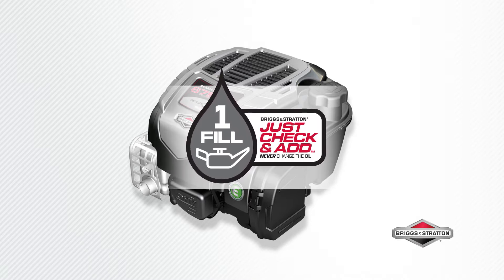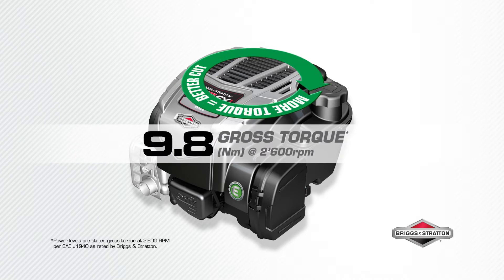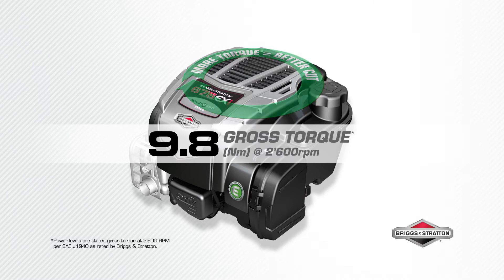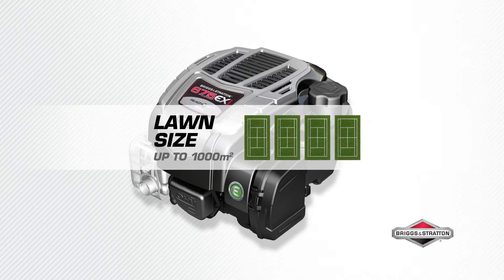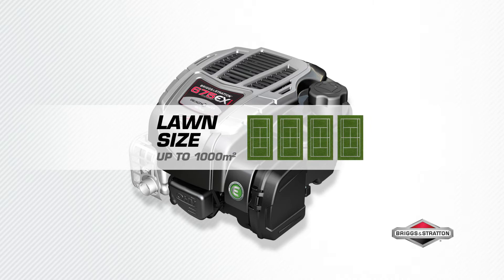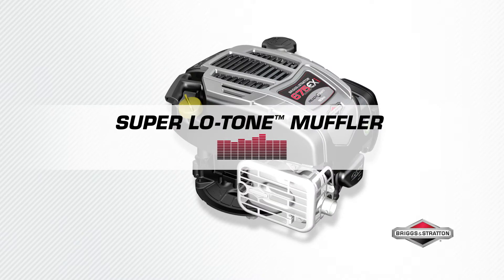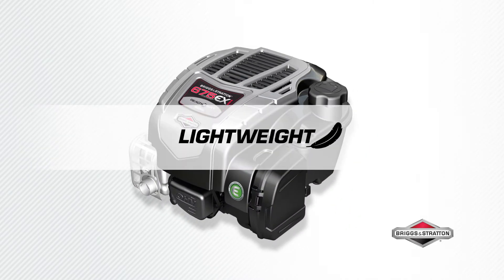9.8 Newton meters of gross torque powers your mower blade to make short work of long grass. The higher the torque, the stronger the engine. The 675 EXI Series engine is ideal for lawns up to 1,000 square meters.